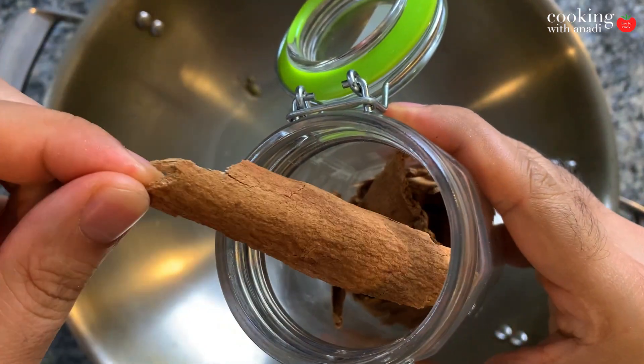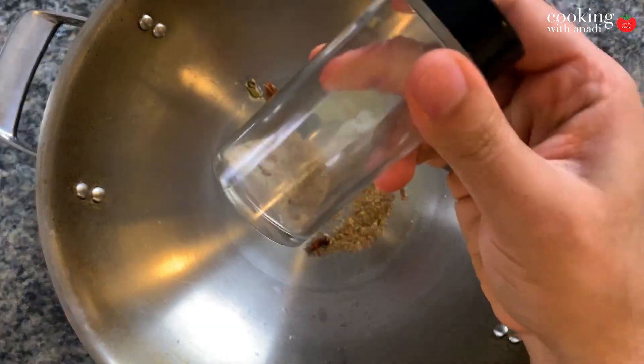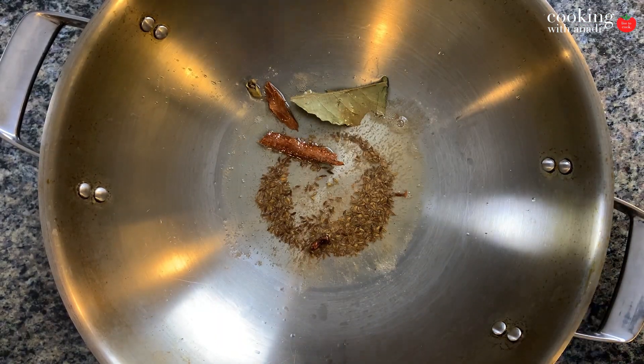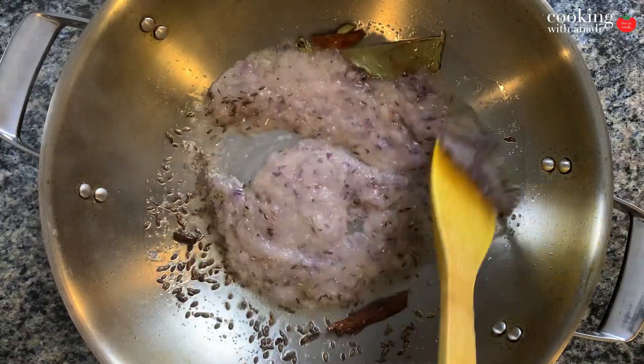Now don't worry, you're not going to put all that cinnamon — just break that into about a one and a half to two inch size and then add that in. And then finally comes our hing, great for digestion and amazing flavors. Let that toast lightly and then add in your ginger, garlic and onion paste, and mix that up really nice with the whole spices.